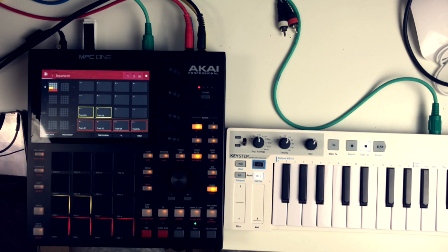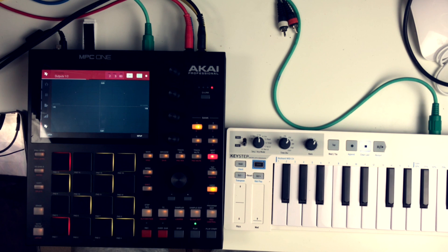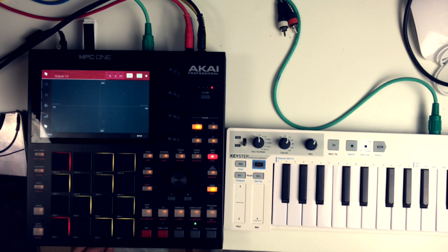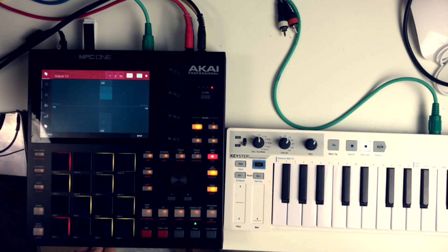Cool, sounds nice. Then I went to track mute to try muting and unmuting different parts to do a little test arrangement, and did some effects with the XY effects.